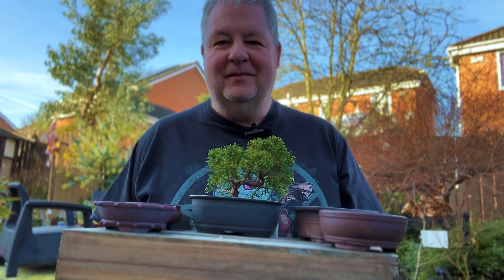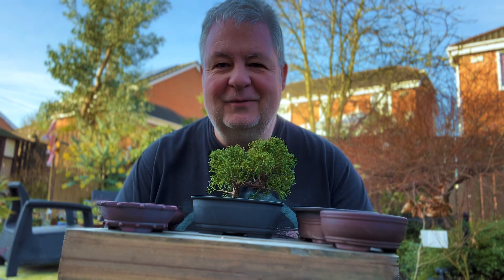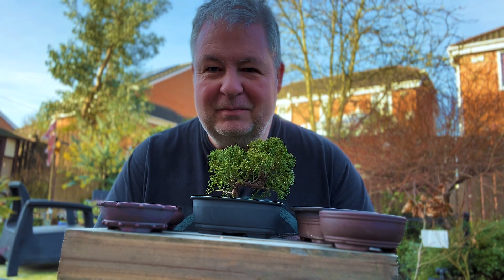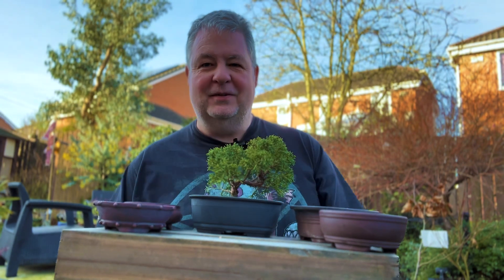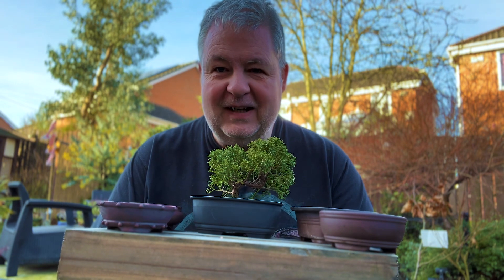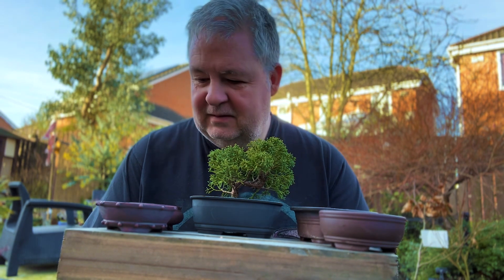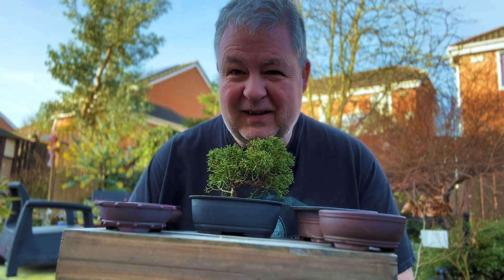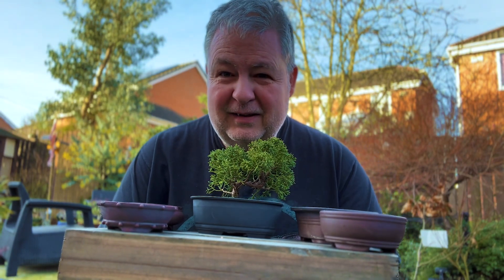Hello and welcome to the Bonsai Garden. I've actually been suffering with Covid for the past week or so. Fortunately it's just been like a bad cold, but I have managed to avoid it for two years, and although I'm fully dosed up with the vaccines, I have managed to catch it. Fortunately I'd say it's just like a bad cold and I'm getting through that.